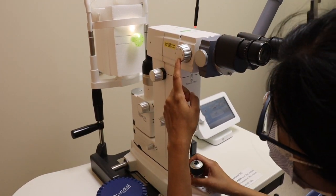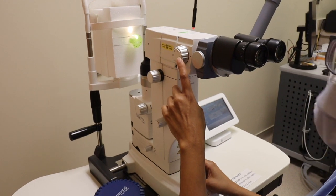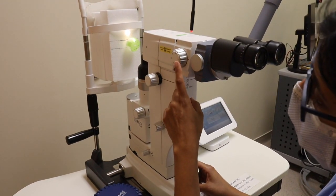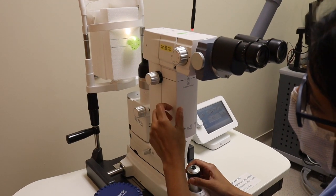You want to set your magnification to about 9. You don't want to be very zoomed in or very zoomed out. That is a good place to start, and if needed, you can increase your magnification.